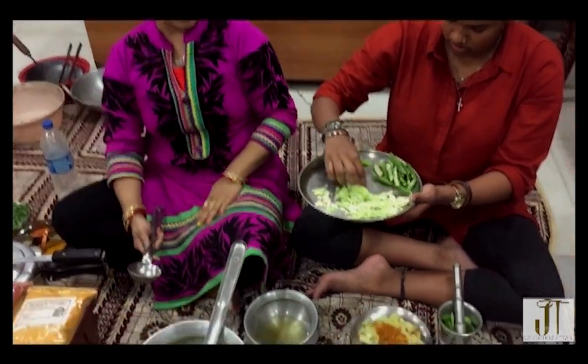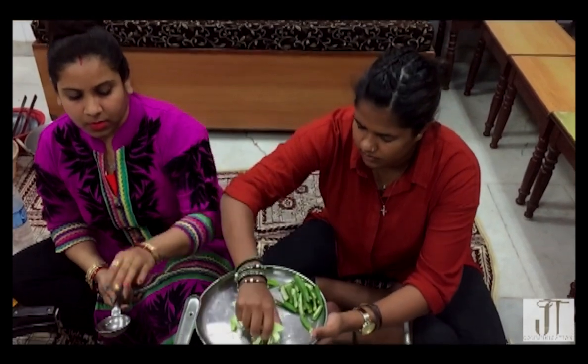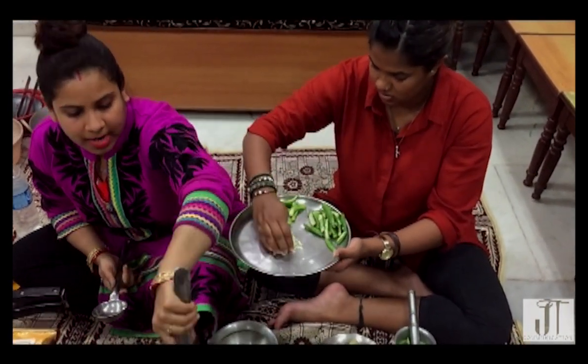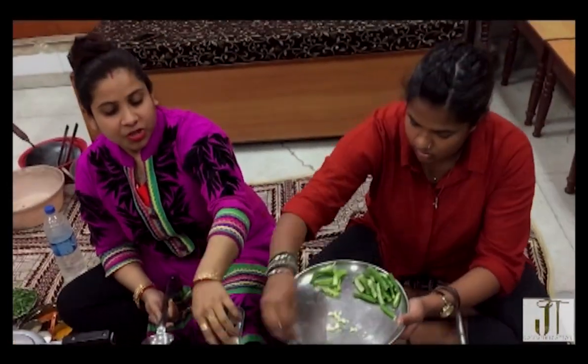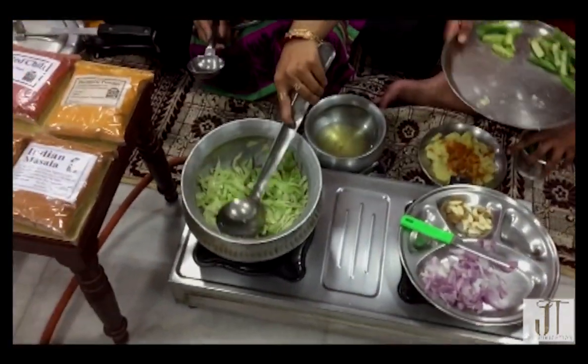Instead of cabbage you can take cauliflower also. This is a very sensitive cabbage so it doesn't take too long to fry — I'll just mix it with the onions.